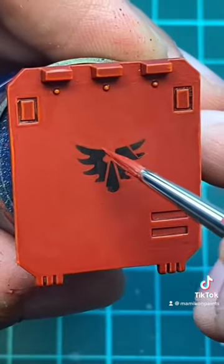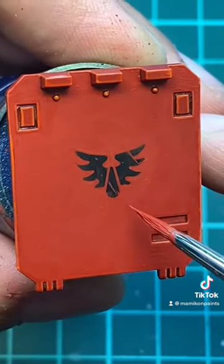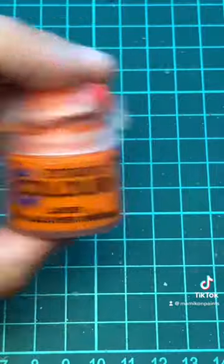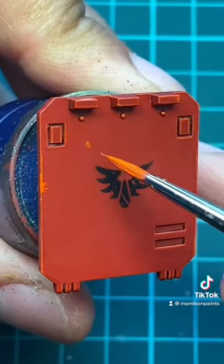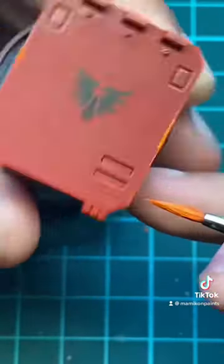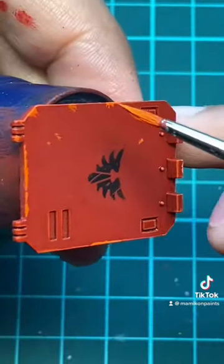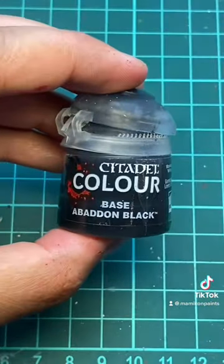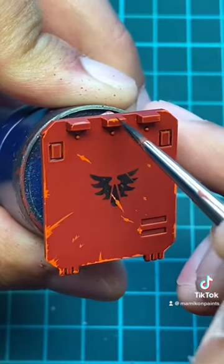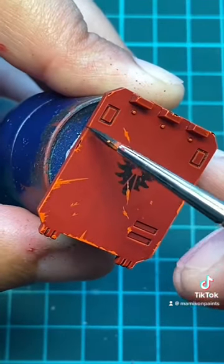Use Mephiston Red to create scratches on top of the transfer. Use Troll Slayer Orange to create brighter scratches. Use Abaddon Black to create depth in the scratches on top of the surface — just apply the black inside of the scratches we've just created. As you can see, this really sells the effect.